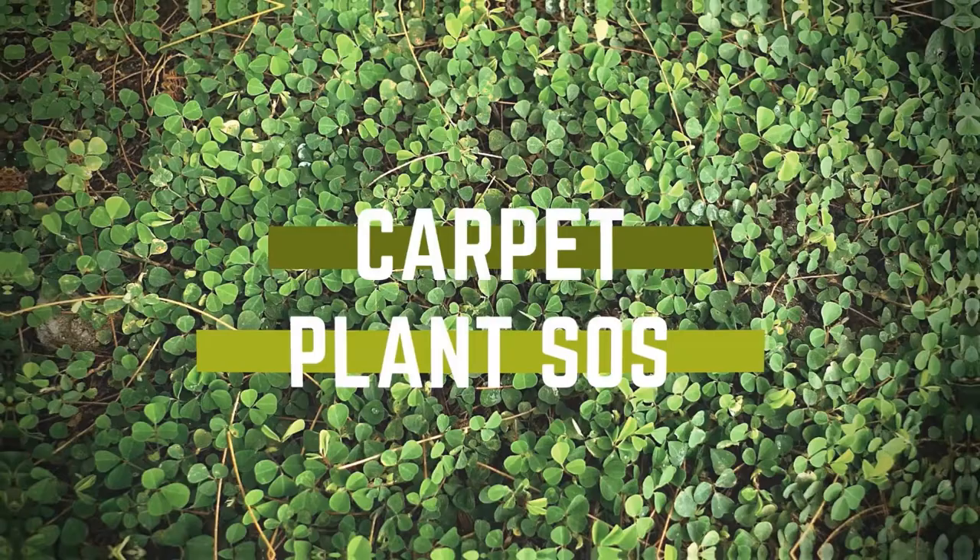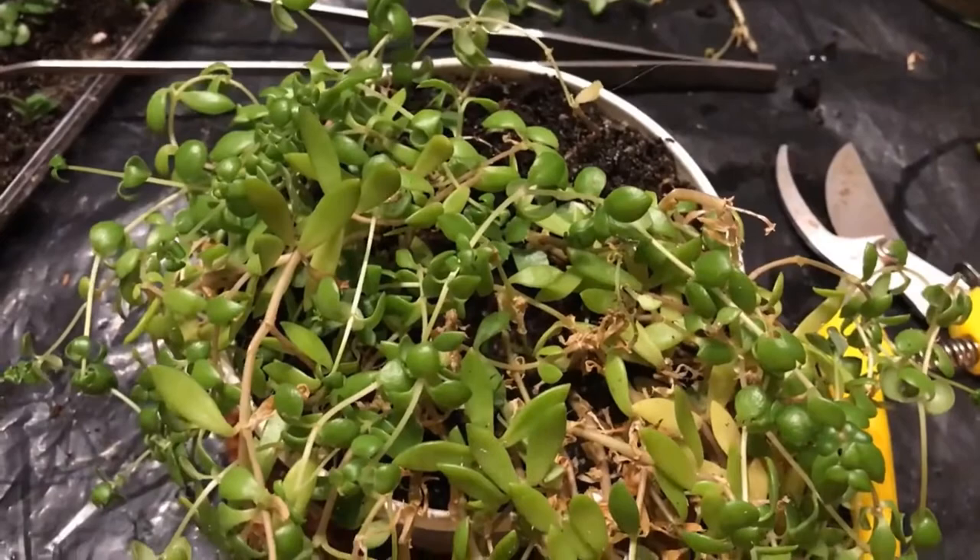Hi guys, how are you doing? You know by now that the purpose of my videos is to help you in your plant journey. Watch me, learn with me and do not repeat my failures. Basically, this is my motto.